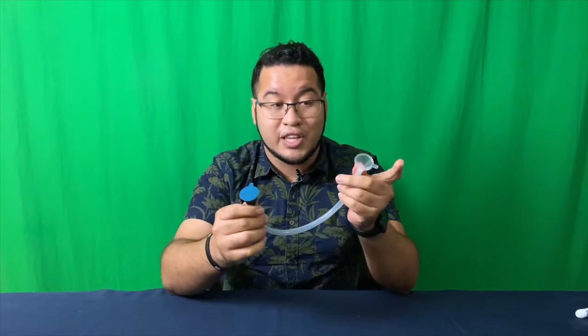To use this stethoscope, you're going to take the open end and place it over your ear, and take the part with the balloon and place it right over your heart. Your heart is going to be on the left side of your chest. It's best to do this in a nice quiet room with no sounds. Listen for your heart. That's my heartbeat! You can count over 60 seconds, or count beats over 10 seconds and multiply by 6.